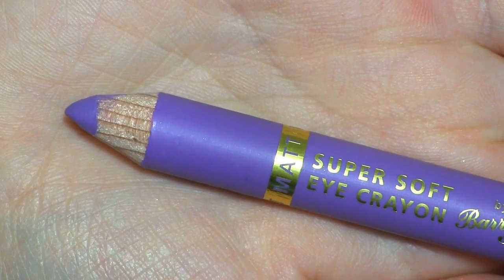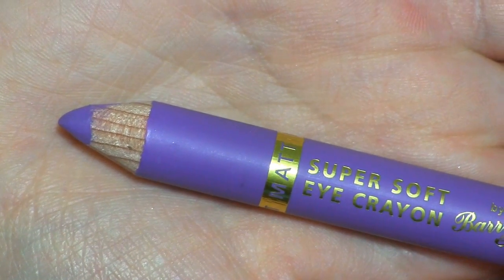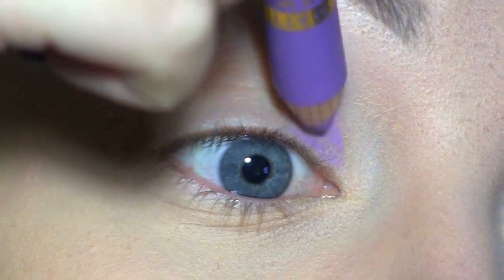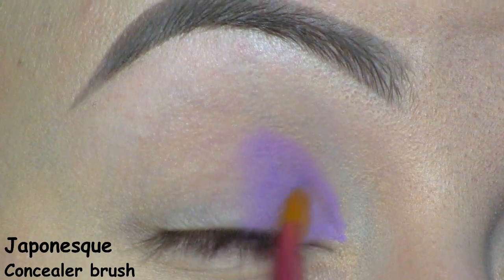I've already applied the Urban Decay Primer Potion, and now I'm going to use this purple eye crayon by Barry M in number 10. I'm placing it at the inner part of the lid, and I'm also using it to cut my crease. Here I'm blending it out with a concealer brush to prevent creasing.